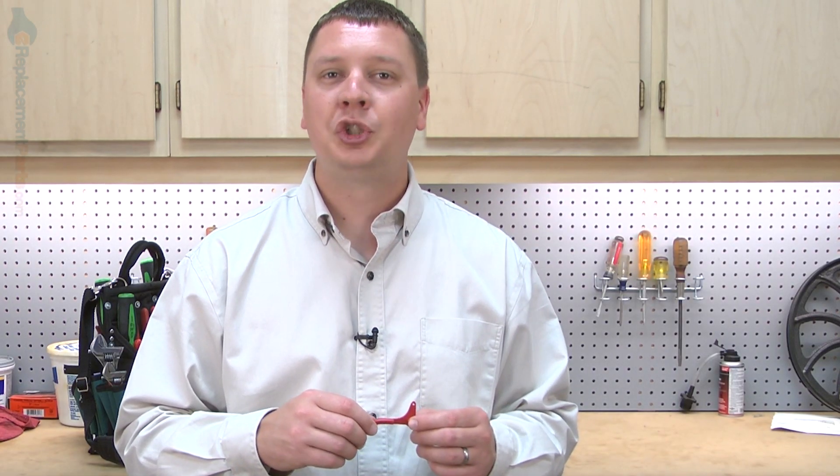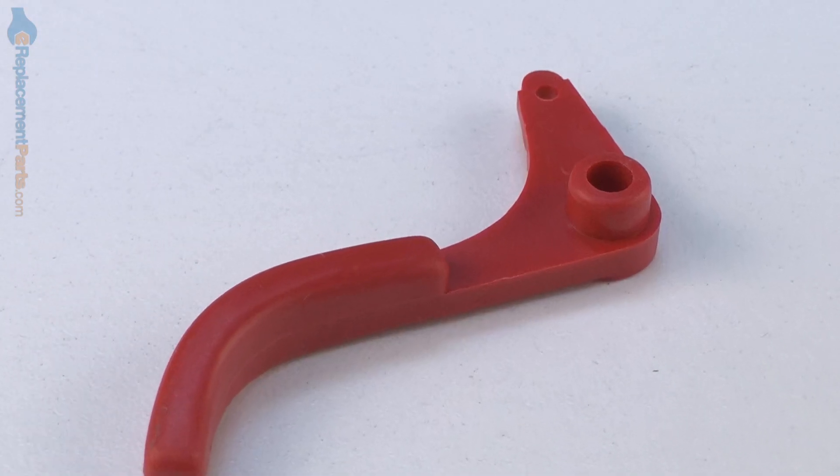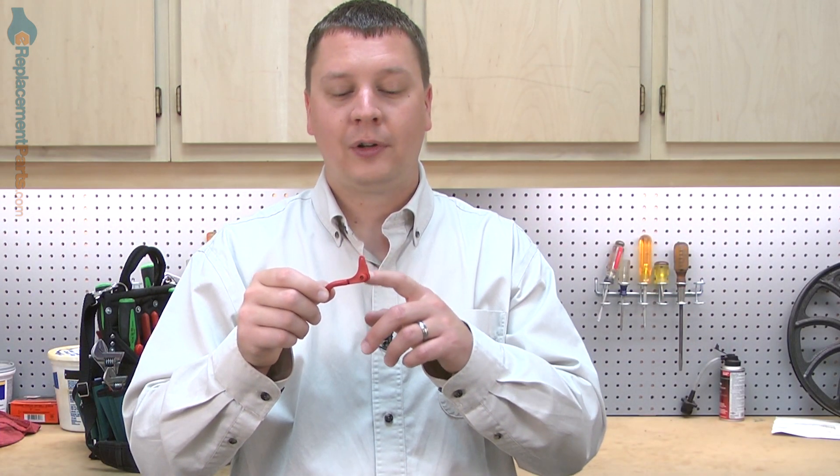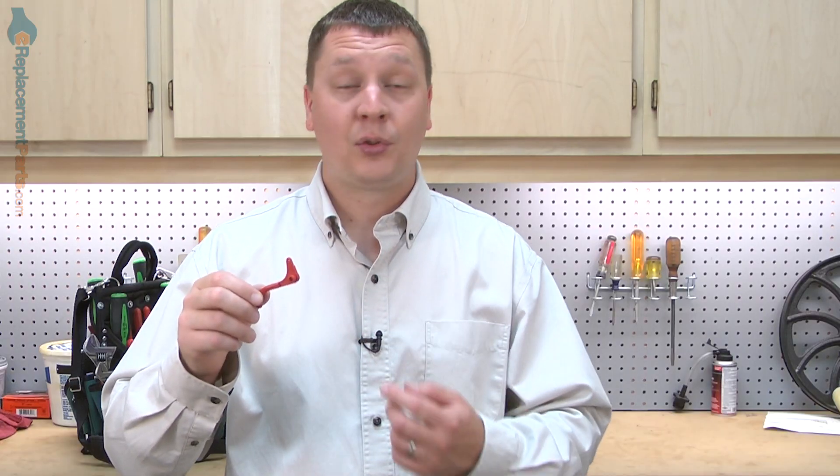Hi, I'm Mark from eReplacementParts.com. In this video, I'm going to show you how to replace the throttle trigger on a Ryobi trimmer. The throttle trigger is part of the handle assembly on your trimmer. It attaches to the throttle cable and allows you to open and close the throttle on the trimmer's engine. It's possible that because of its purpose and its location, the throttle trigger can become damaged by either wear or by accident, at which time it will need to be replaced. Replacing the throttle trigger is easy to do and I'm going to show you how.